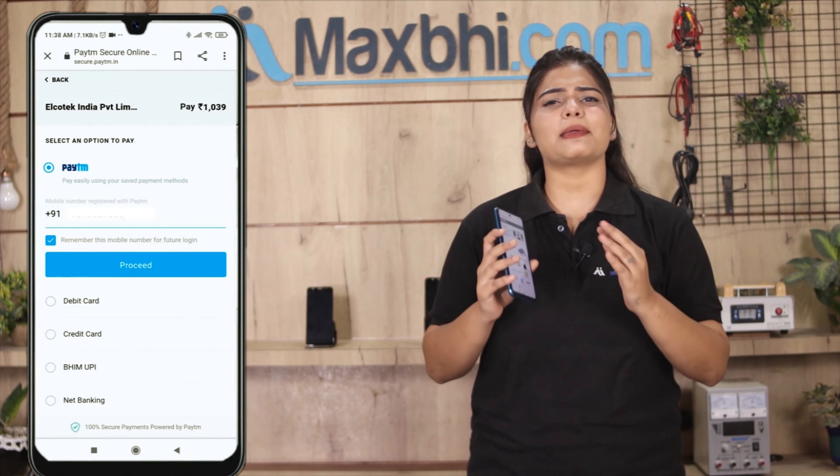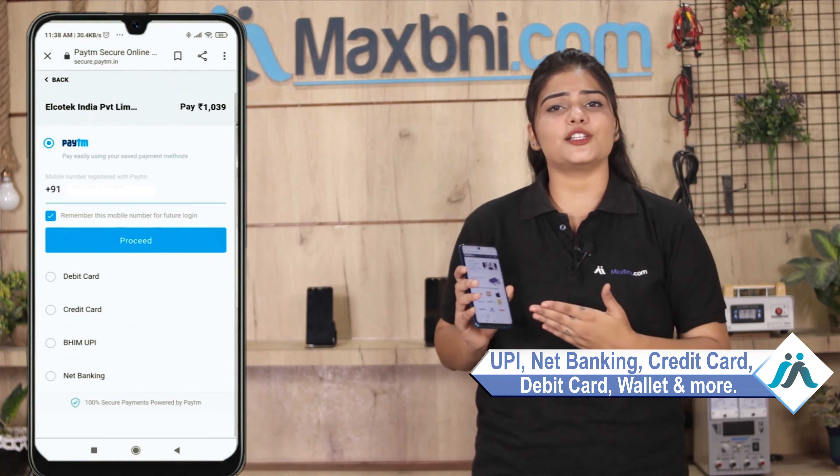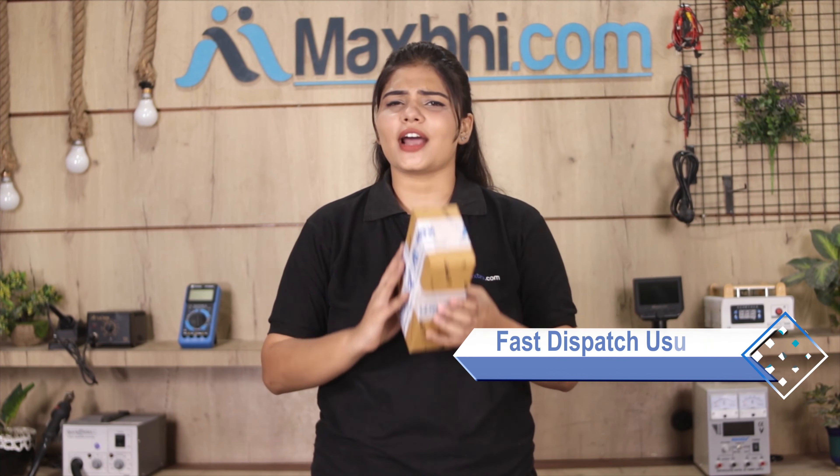After clicking Order, you will go to our Super Secure Payment page, where you can make almost every type of payment, such as UPI, Net Banking, Credit or Debit cards, Wallets, etc. Once your payment is done and your order is processed, it will be safely packed and dispatched within one or two days. And yes, shipping is free — you just have to pay for the product and nothing else.